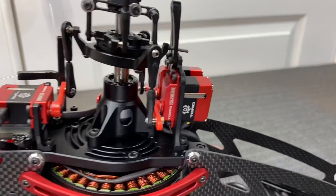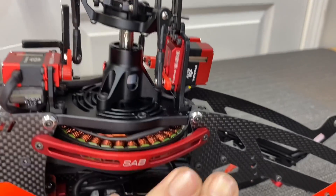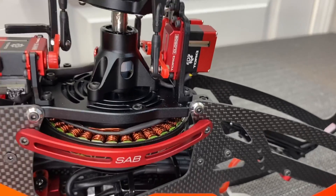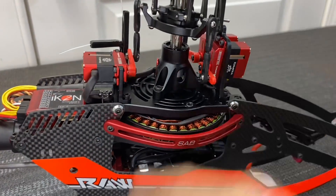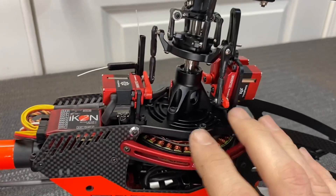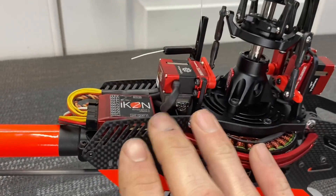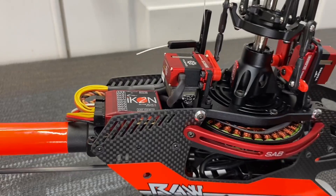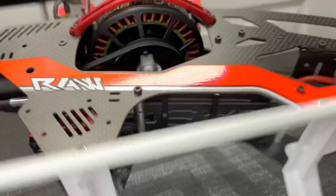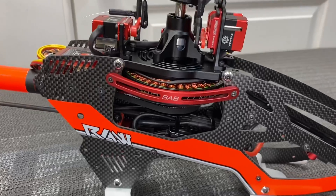Traditional servo layout with front aileron and pitch servo and back elevator servo, which is traditional to SAB and many other companies. Optional motor guards can be added to protect the motor in a crash. Very simplistic design — this kit builds very fast and easy. A couple bolts and you can work on everything without messing with wiring or servos. Running the Icon flat barless unit and a Hobbywing 80 amp ESC with a tray for whatever ESC you want.